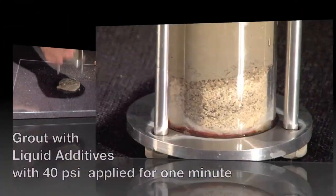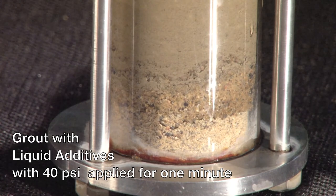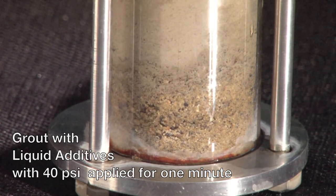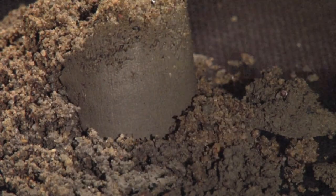With the plain grout, once the pressure is applied, you can see the water being pushed out immediately, and the grout is rock hard in the same one minute time.